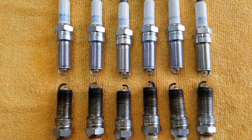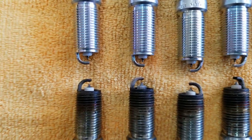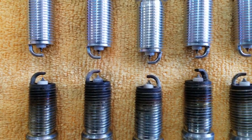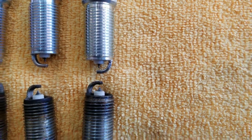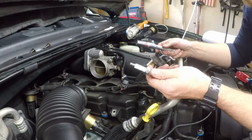All six spark plugs are out. I've laid them next to the new ones to take a close look and compare new versus old. Now I'll go ahead and put the new spark plugs in.